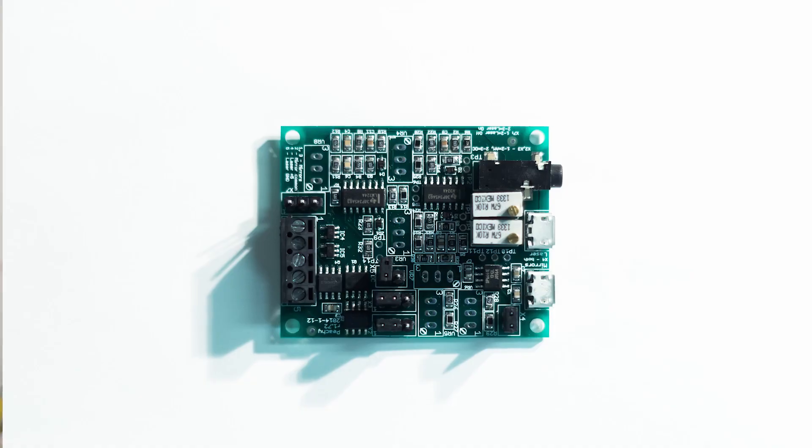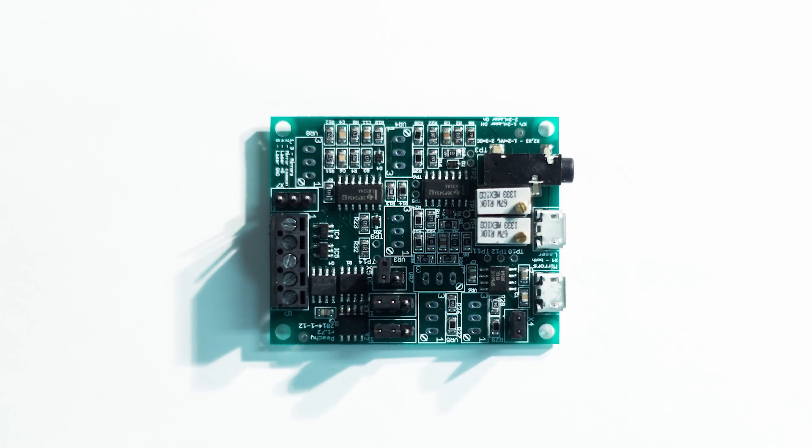Hey backers, it's Scott the circuit guy here. It's been a while since I talked to you. Last time I believe I was very excited about circuit board version 1.72, so we ended up getting our big run of those and shipping them out to the betas, and of course nothing ever stays the same.